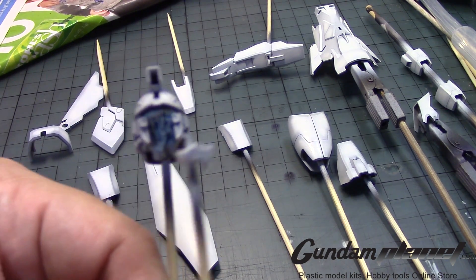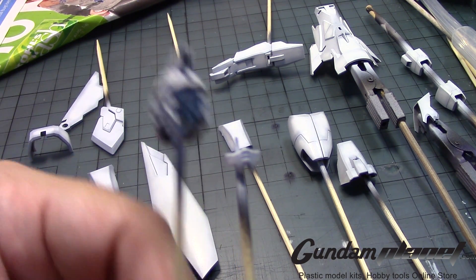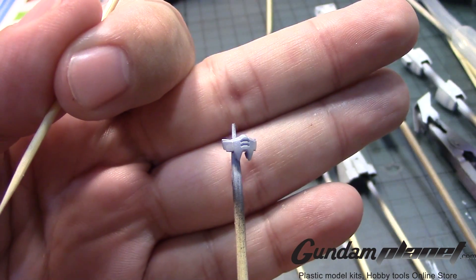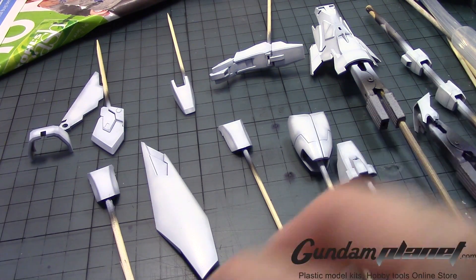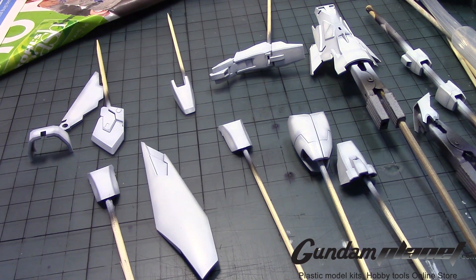And here's, of course, the face mask, which I tried to put a little panel lining in there — see if I can get a light pass — but it's definitely going to need to be detailed panel lining right there.